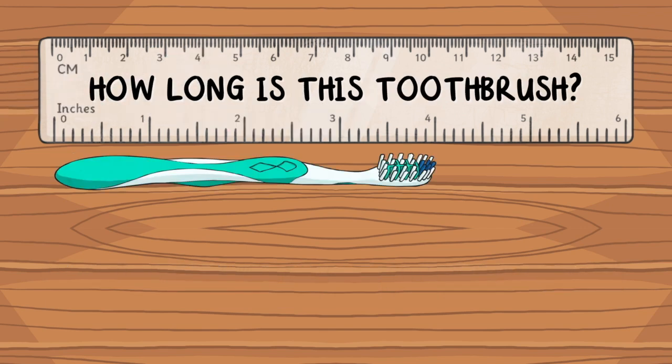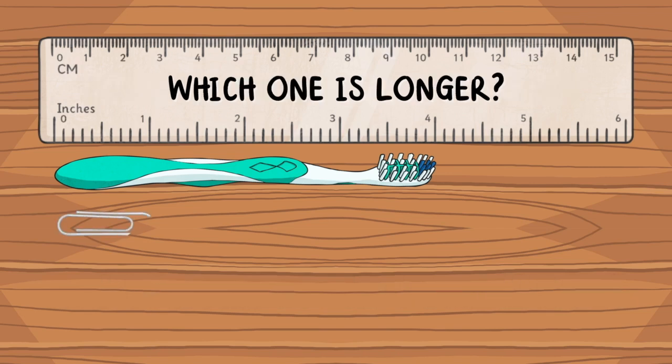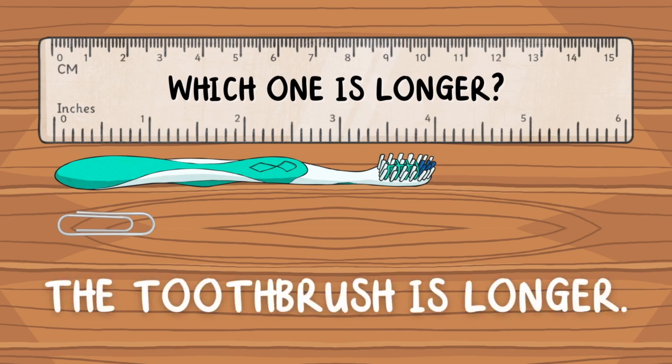How long is this toothbrush? This toothbrush is 4 inches long. Which one is longer? The toothbrush is longer.